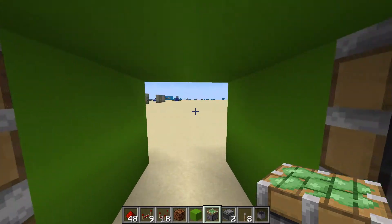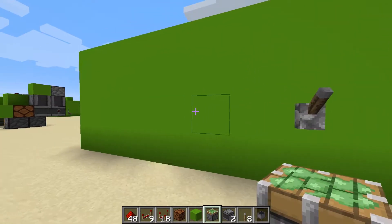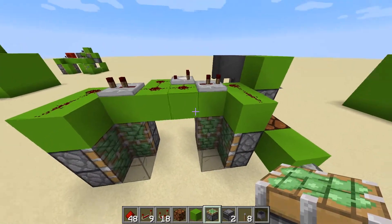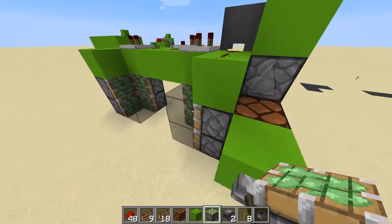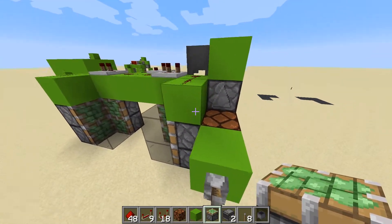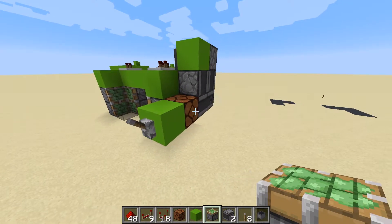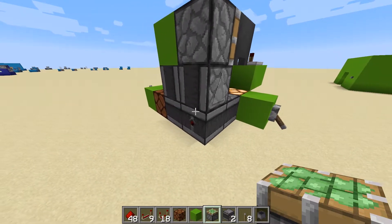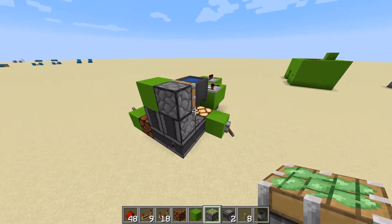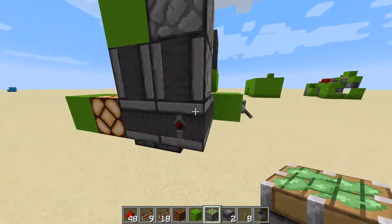I did do a video of 2x2 flush piston doors - I put a link in the top right hand corner - but I didn't show you how to wire it up properly. Somebody asked if I could show them, so here we go. This is the build; I've tried to make it as compact as possible. It was a bit tricky because you've got these pistons here and you don't want to start activating them with your redstone for the levers. When you do two levers to open a door you need to use an XOR gate. I did do a video of XOR gates - I'll put a link in the top right corner. Basically what that is, is you have a T flip-flop connected to some observer blocks, and that allows you to open and close with the levers.